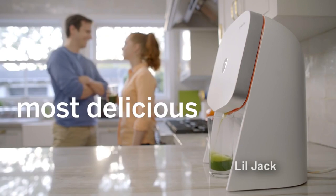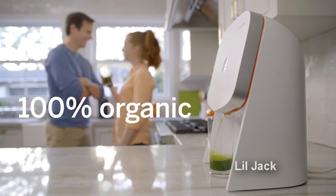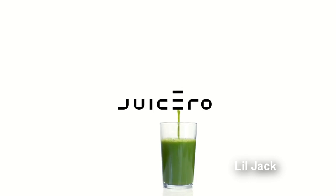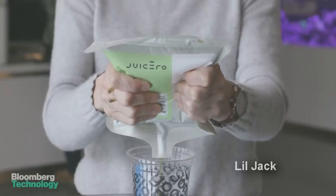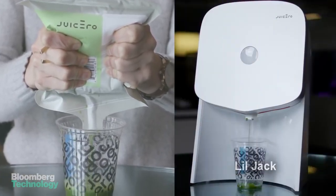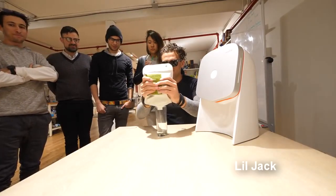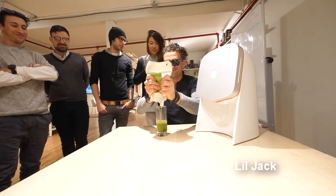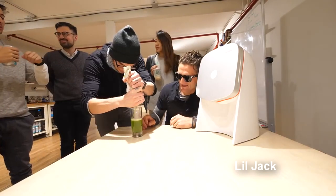Easiest, freshest, most delicious way to get juice. Ready? Whoa!